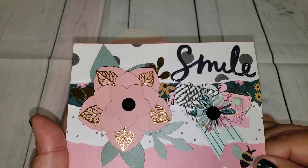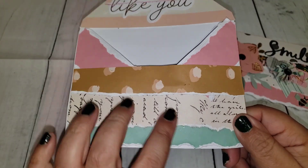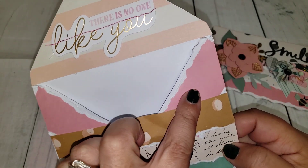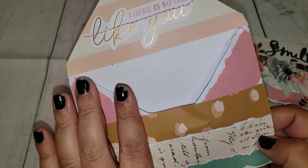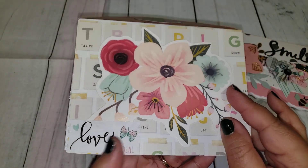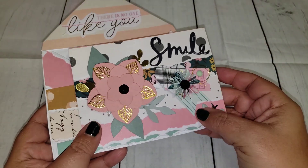Out of the word 'smile' and that pretty bee there, so I think it turned out super cute. I kind of went along the same thing with the envelope — I just glued on a bunch of torn strips, and here I just had this little sentiment that says 'There's no one like you' that I had in my stash, and then I just glued this big flower to the back and put my little sticker there. That is my entry for her challenge.